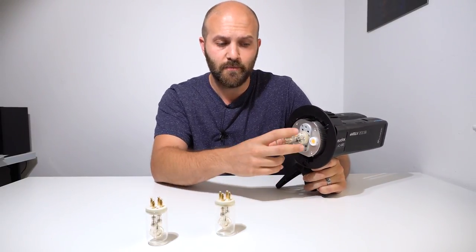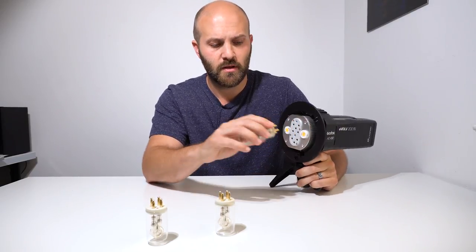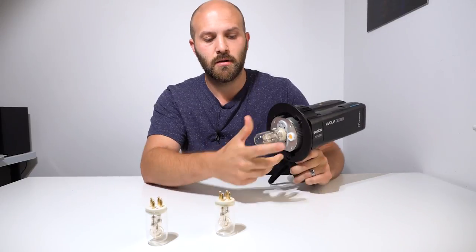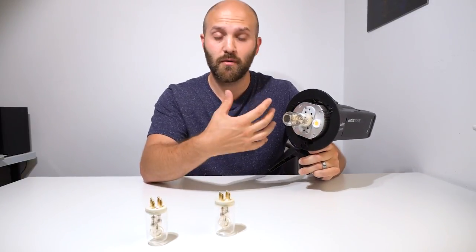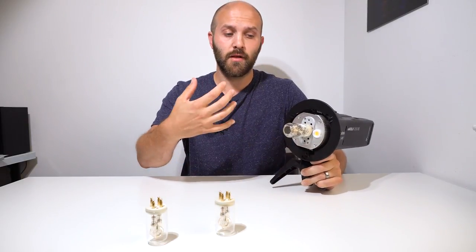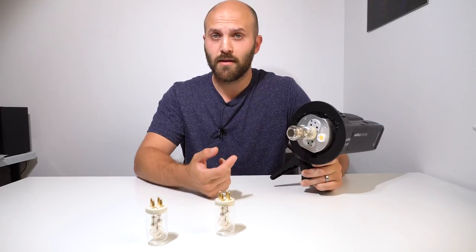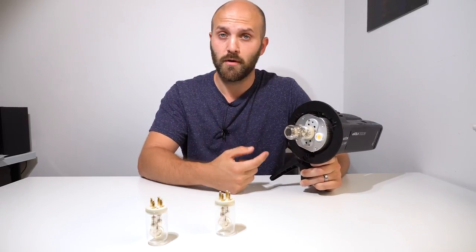There are two ways it'll slide in but neither of those ways will actually deliver power. In my first video, how I actually got it in was like that, but it's not meant to. That's why the fit is so bad — Godox somewhere along the lines changed their plans and decided not to make the center column ready for a 360 bulb.